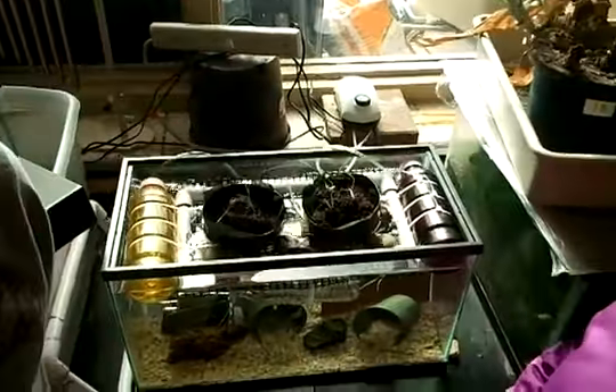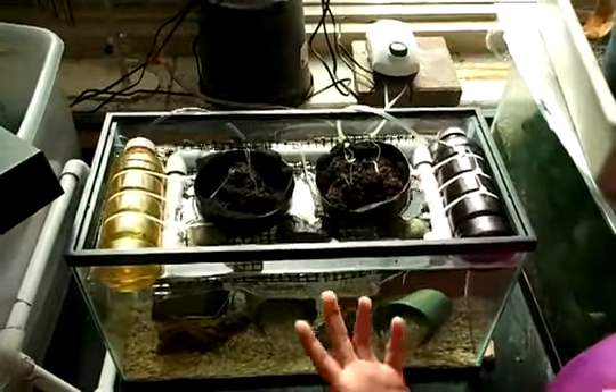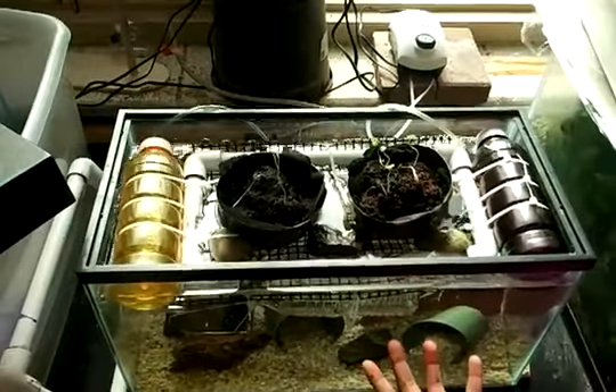First of all, you shouldn't put too much soil into the pots because that will add more weight to the whole Tanapa, which will cause the sinking.